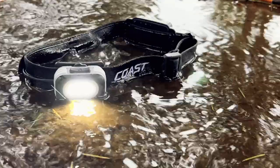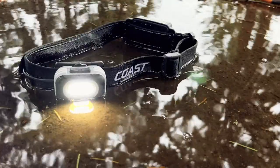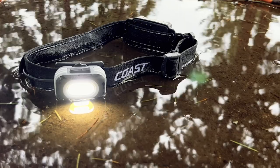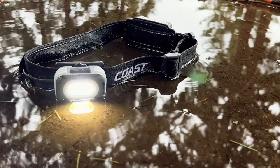Built for durability, this headlamp is drop tested to one meter and meets IP54 standards for stormproof and dustproof protection. It is also covered by Coast's famous lifetime warranty.